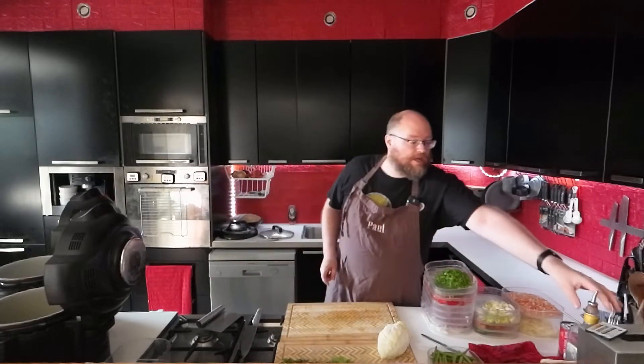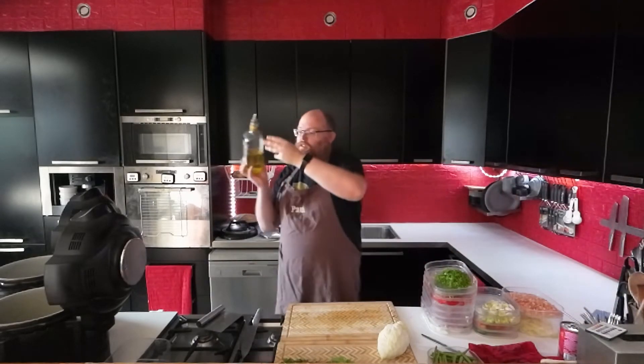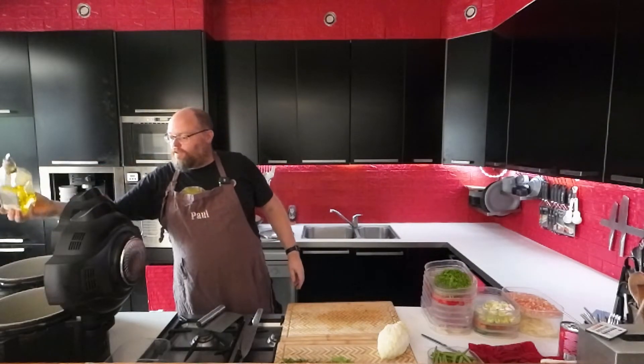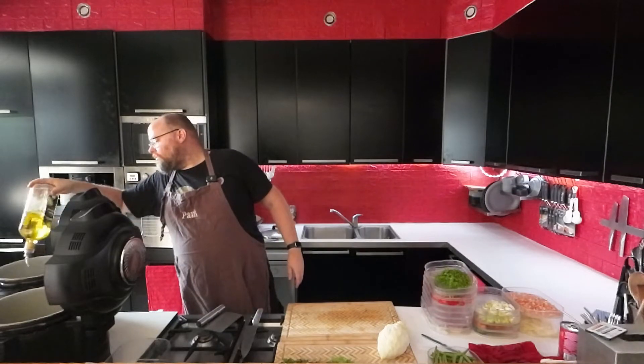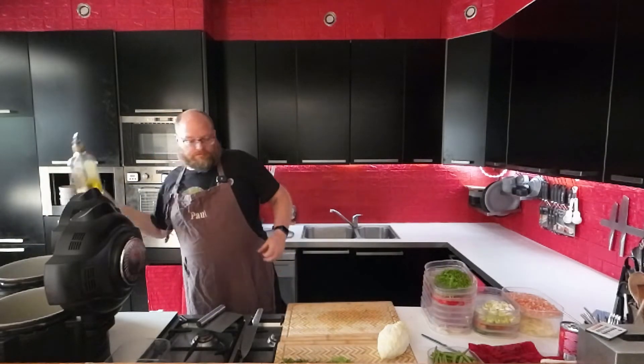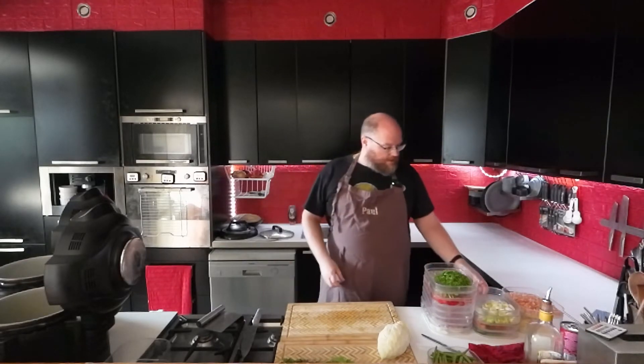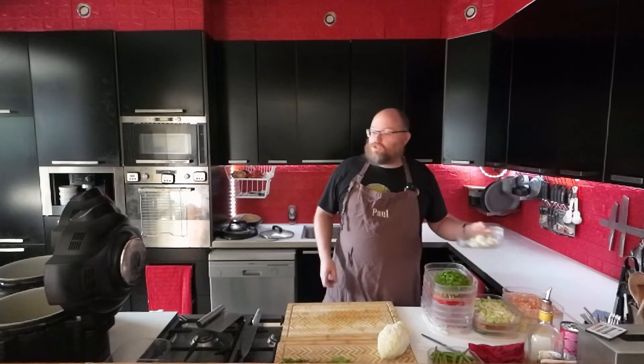While I was chopping, I preheated my Foodi. So I'm just going to add some oil to both pots.